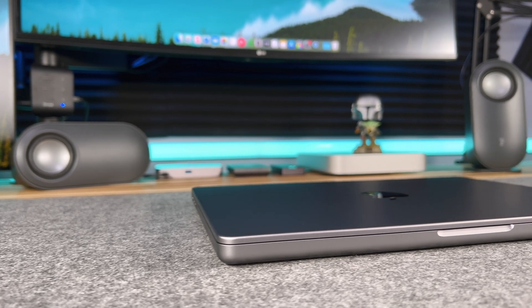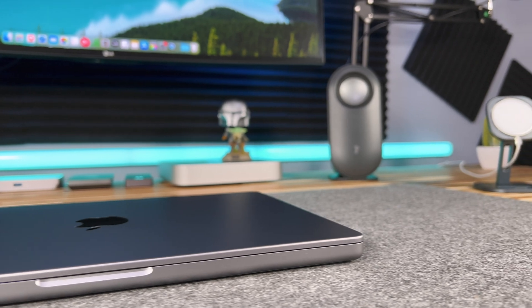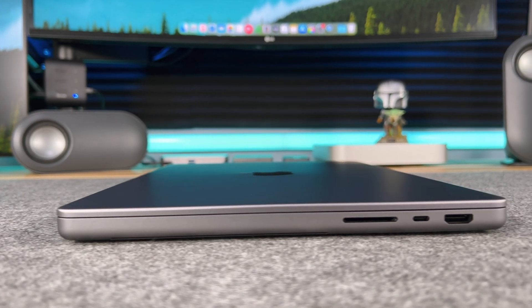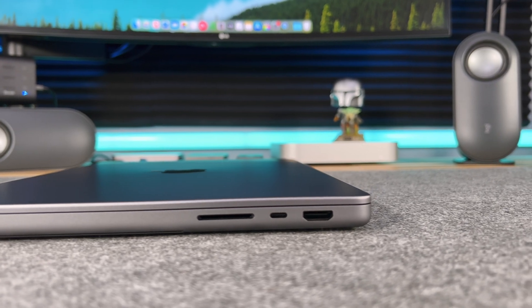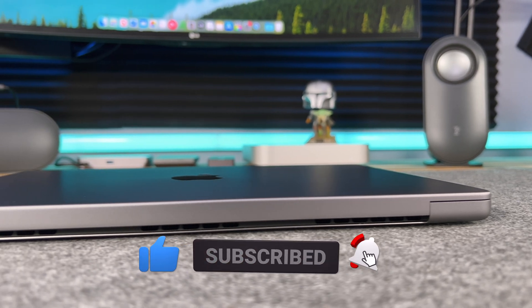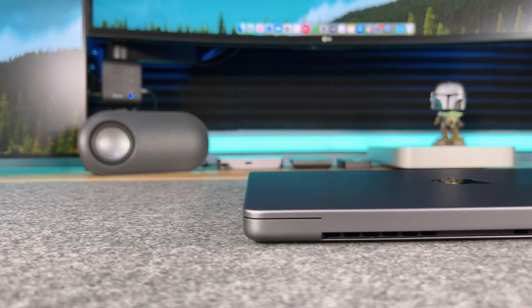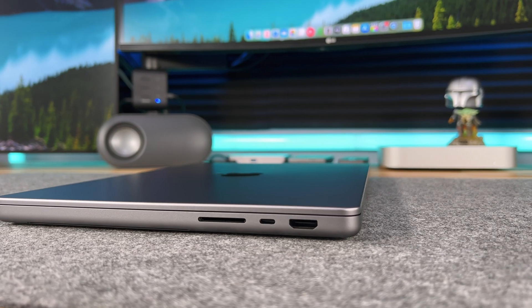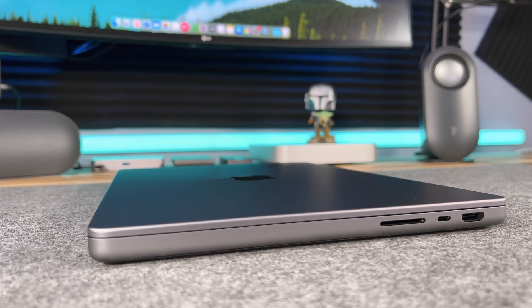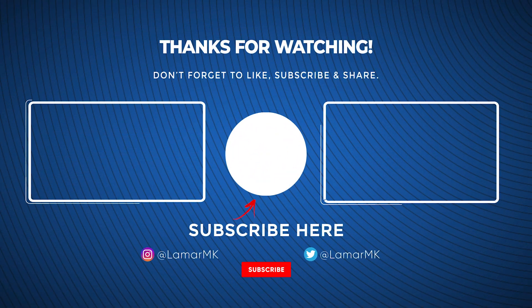Overall, I really like this new M1 Max MacBook Pro. This is definitely the laptop I was waiting on to upgrade, since I wanted something more portable, and the 14 inch fits that over the 16 inch model. If you enjoyed this video, let me know what you think in the comments, give it a thumbs up for the YouTube algorithm, and share it with a friend. You can also follow me on Twitter and Instagram at lamarmk. Thanks for watching, stay safe, and peace out.